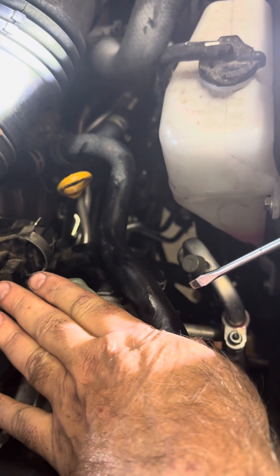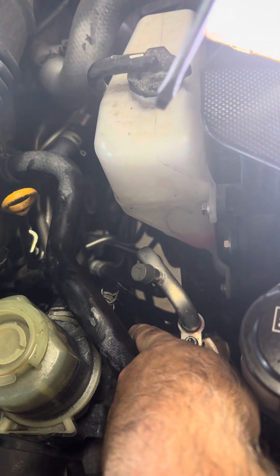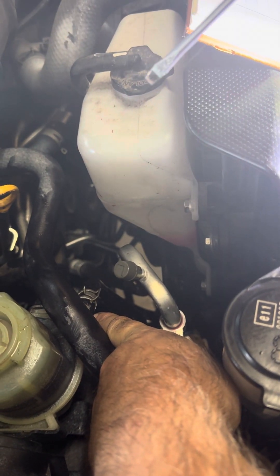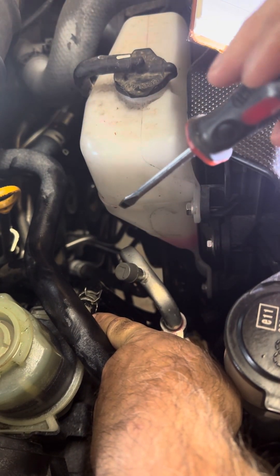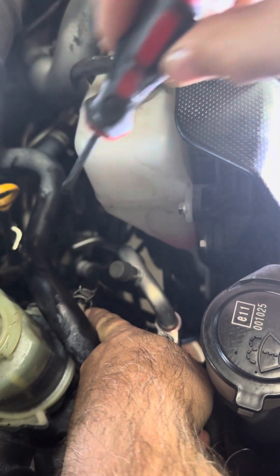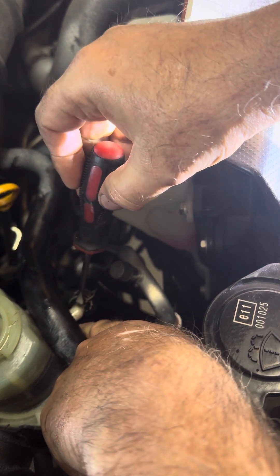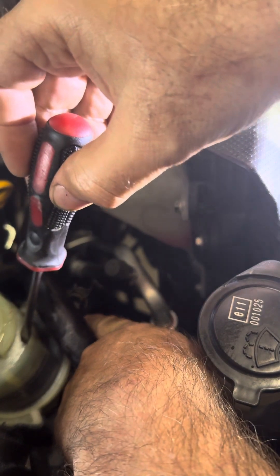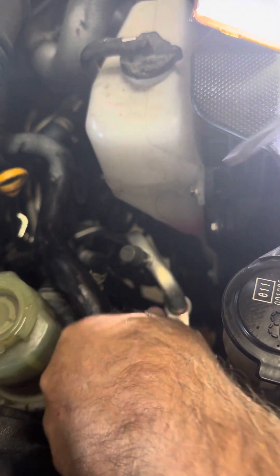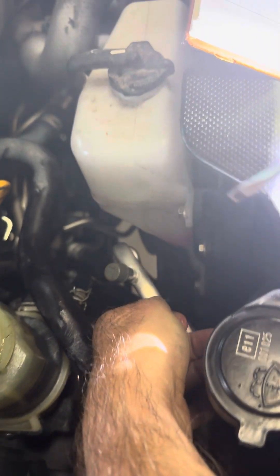I filled this full with new fluid, removed this hose, then I turned the ignition. I didn't really start the engine — I just did the two clicks beyond the accessory point, which actuated everything, then started turning the steering left and right, back and forth. Each time you do that, you're going to see that old fluid being pumped out of this hose into your drain pan. You will need to hold this — you can do it with your finger — because at the same time, this is the feed point, so it's going to want to draw fluid. What I did when I removed the hose is I just capped off the plastic part here with my finger.